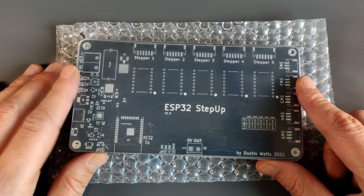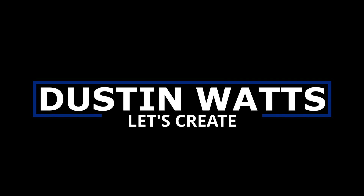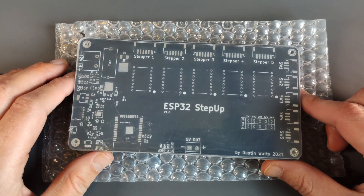I have some new boards. These boards are made by PCBWay. Thank you very much PCBWay.